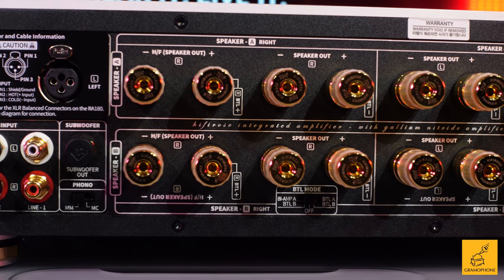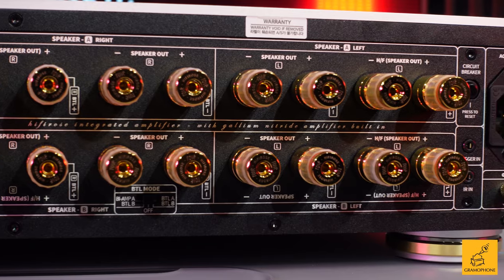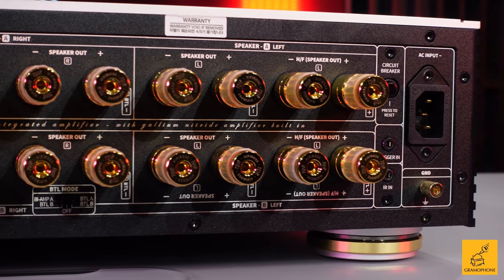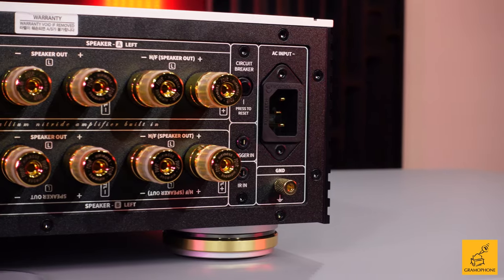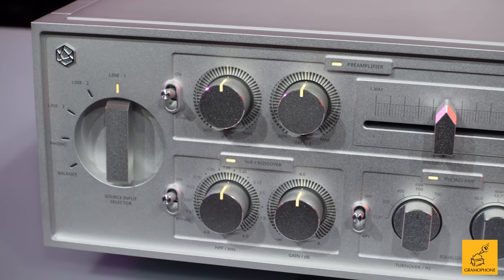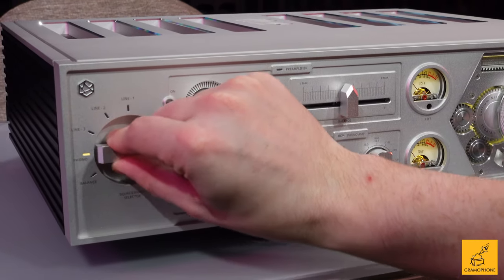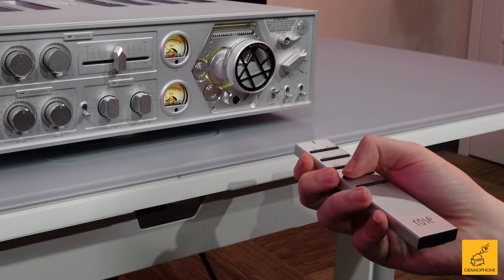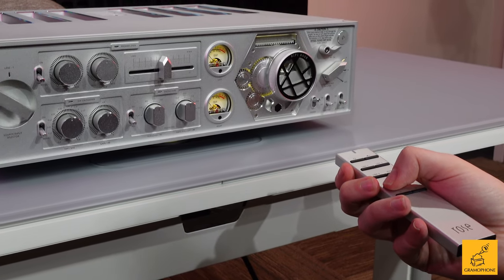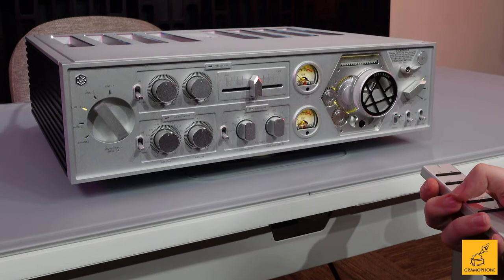You've got multiple inputs here: three different traditional RCA line-ins, unbalanced; a phono stage with selectable moving magnet or moving coil, serving virtually all turntable needs; and of course, there is — thank goodness — a set of XLR inputs, most likely to be paired with the XLR out on an RS-150B. The simple input selector, whenever you adjust it, drops right into the next gate with a nice satisfying thock. And it gets even better — watch this.